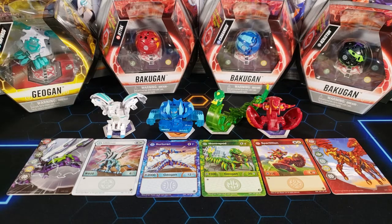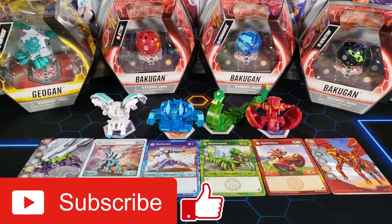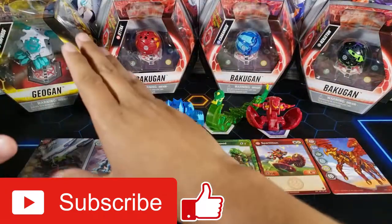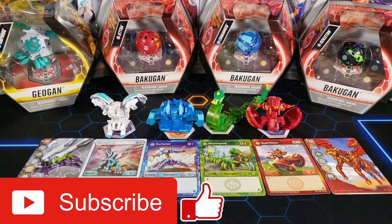That is it for this video — hopefully you guys enjoyed it. Make sure to hit the like button, subscribe, and stay tuned for more Bakugan content. I've got the new cores, the new Dioguns, lots of stuff I just found. Stay tuned to the channel, don't miss any videos. Thanks for watching guys — peace out!